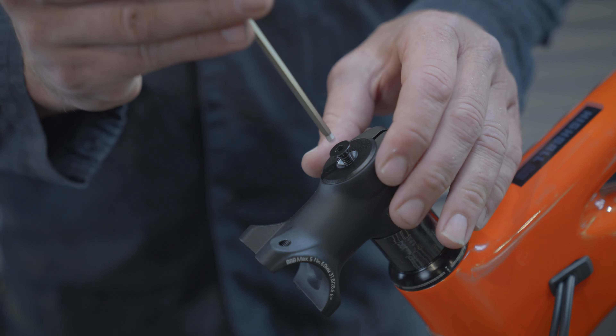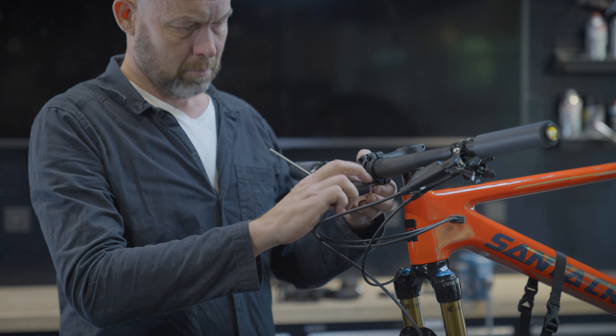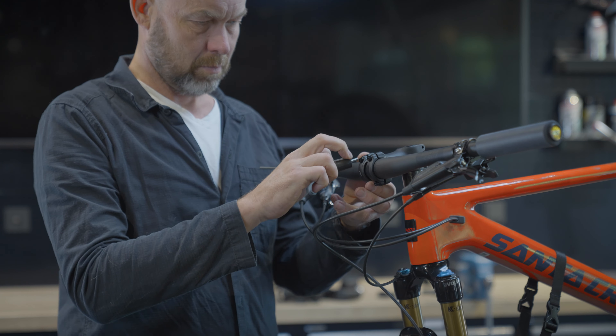Then mount your handlebars and tighten the faceplate bolts crosswise. The markings on the handlebars help you mount it straight and centered. Make sure the distance between the faceplate and the stem itself is equal at the top and the bottom of the faceplate. Use a torque wrench if necessary, especially with a carbon handlebar.